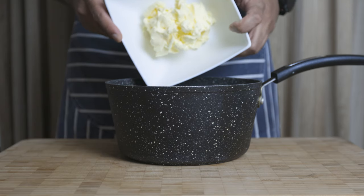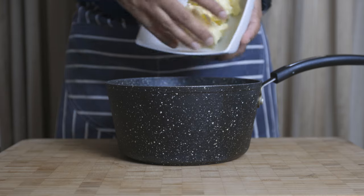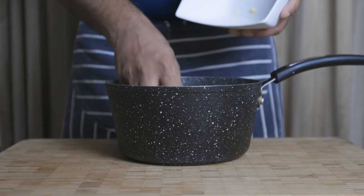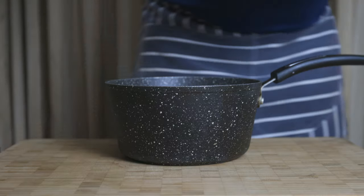For the mincemeat, I'm going to add brandy. For traditional mincemeat, I'm going to add cinnamon and butter.